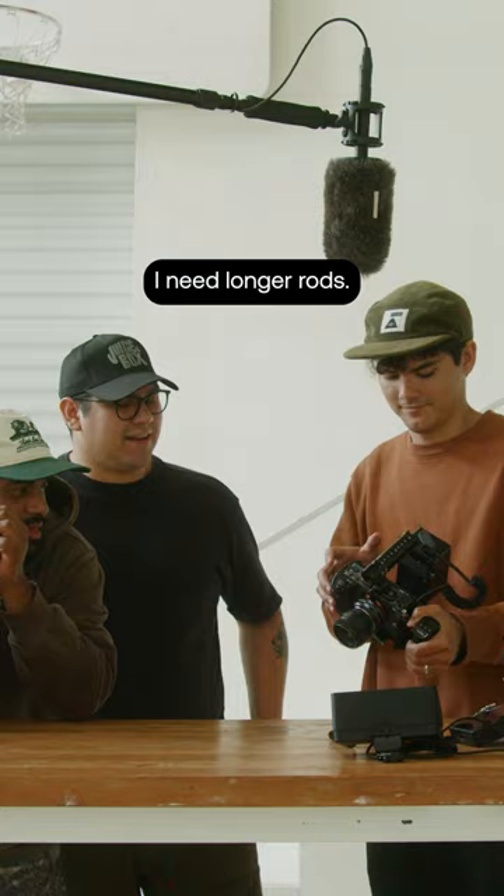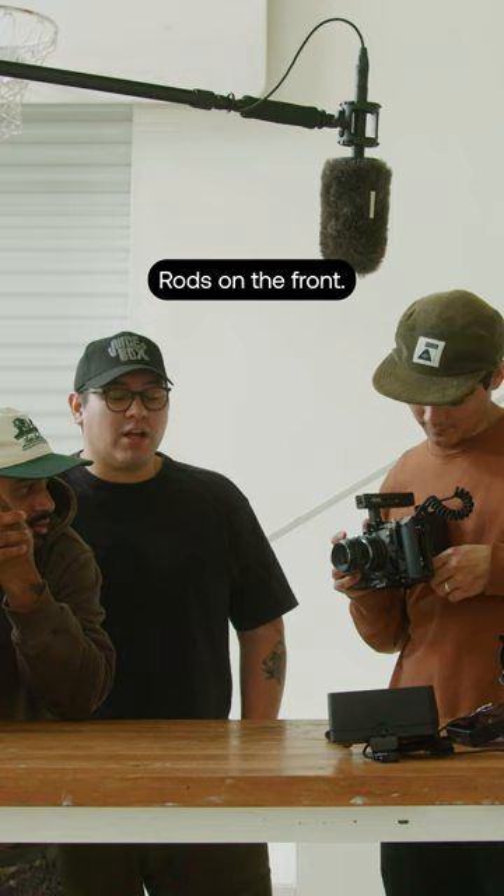I need longer rods. Rods in the front too? These rods in the front. I want like interchangeable rods, but you can just stack it, it looks like. This does feel nice though, even with this small lens on it. This is a good running gun V-Mount.